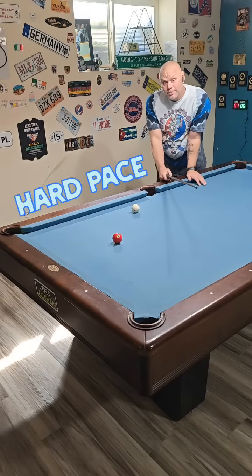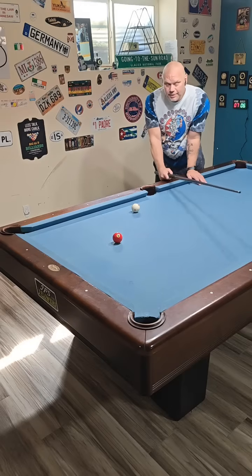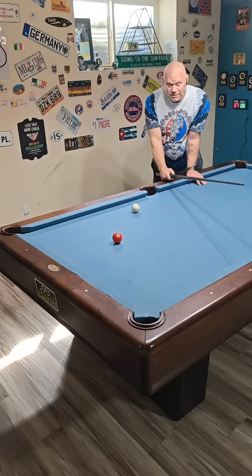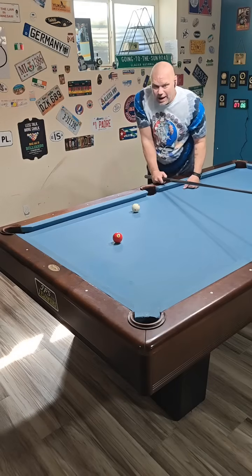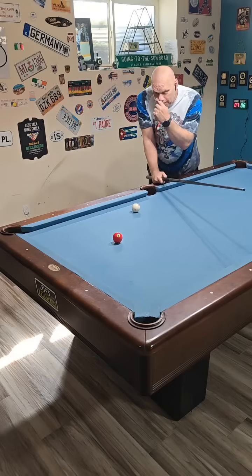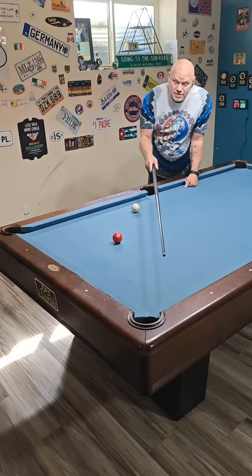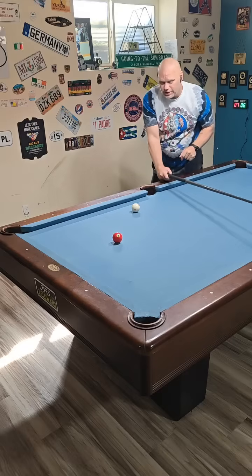Now I'm going to shoot it harder — still playing left spin, still aiming center pocket. When I shoot harder, deflection becomes a little more of a factor. Yes, there is a little deflection even with my beautiful SMO J. Flowers shaft. The deflection when playing left makes the cue ball veer off path just a little bit to the right, meaning I'm going to cut this more than I need to and probably miss on the left side of the pocket.